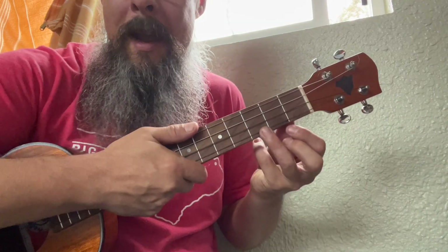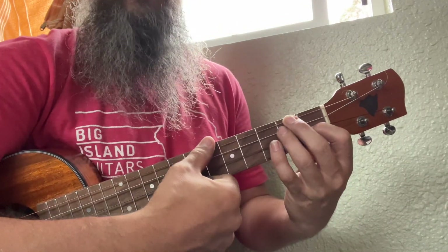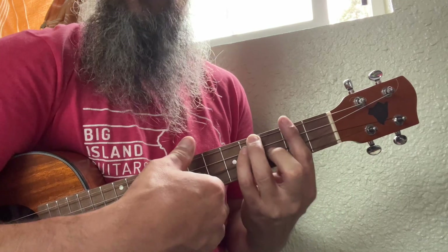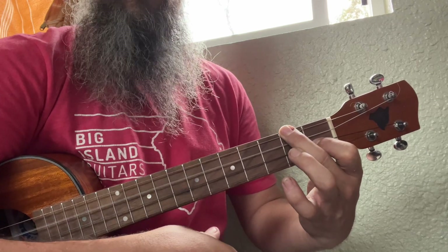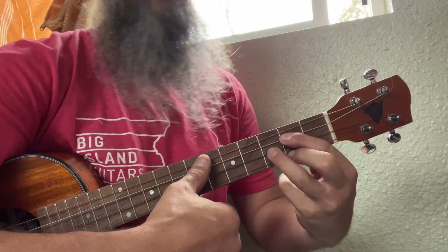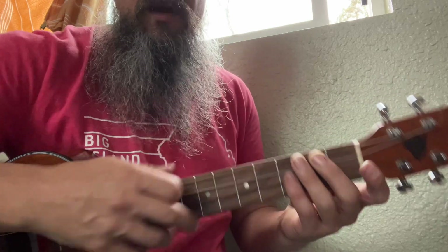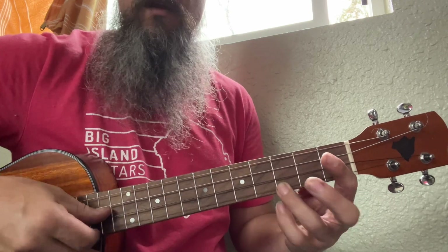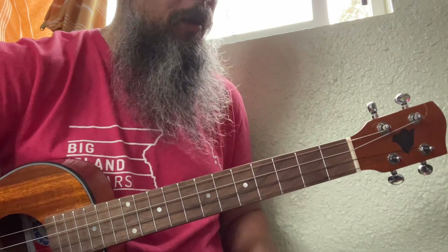It's going to be in the key of G. G major has a major root, a minor second, a minor third — B minor. It has a major four to C, a major five to D, a minor six to E. E minor has all the same notes that G major does.